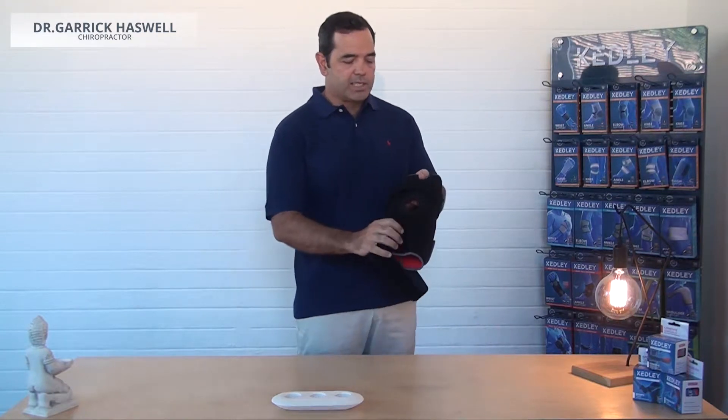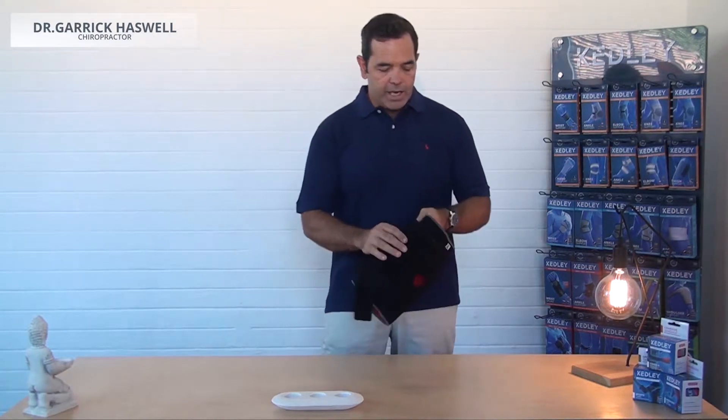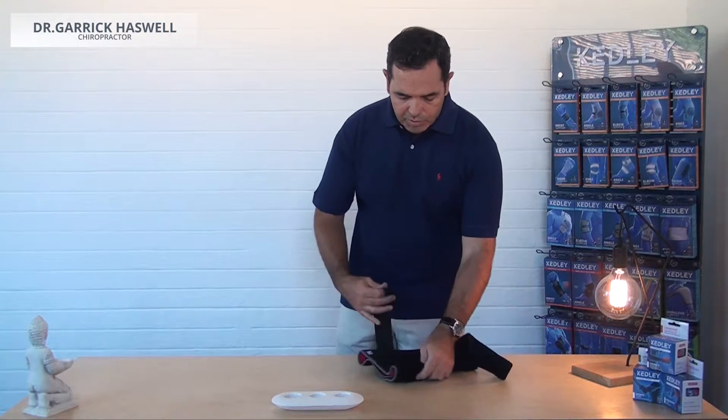It allows less pressure on the patella joint when the brace is tightened, and also allows the patella to track in a normal pattern when the knee moves into flexion and into extension. One of the last features of the brace is that the metal hinge can be removed.